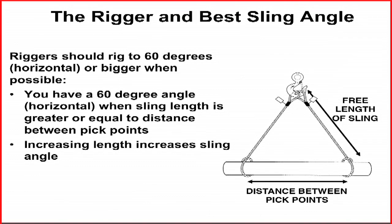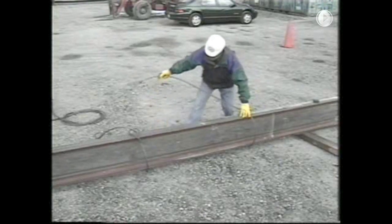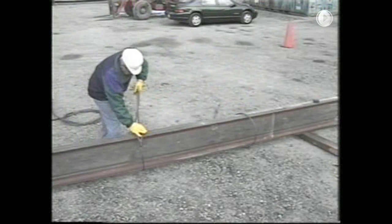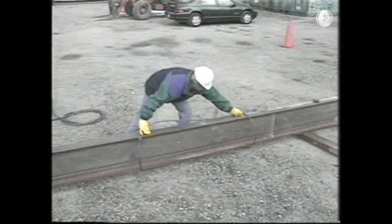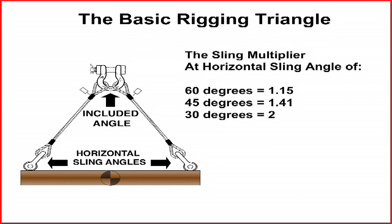A tool to verify that the slings are rigged to 60 degrees is to remember that a 60 degree sling angle is formed when an equilateral triangle is created. That means the sling length will be equal to the distance between pick points. It is also useful to remember that increasing the sling length will increase the horizontal sling angle and improve the rigging situation. It must be noted that 60 degrees horizontal sling angle is the best choice, but is also the minimum angle for single wrap chokers and single wrap baskets.